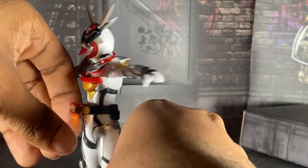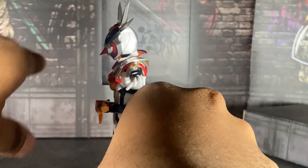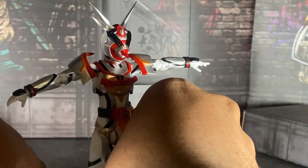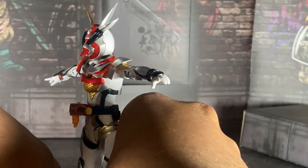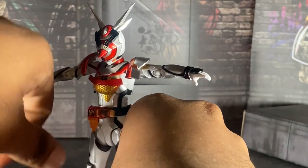Overall, this figure is kind of mid. If you have the Gine figure, just keep Gine — you don't need this one. Even though I can't fully comment on Gine's figure since I don't have her, just stay with Gine. Don't get Aguilera.